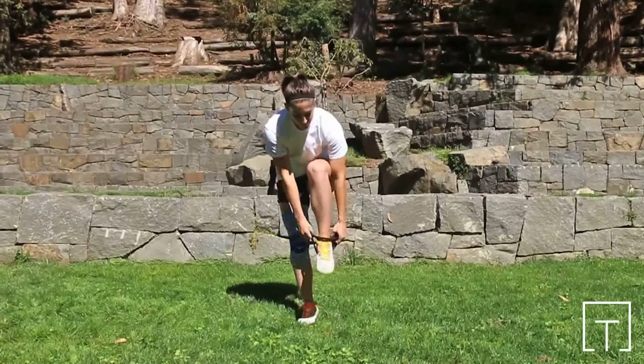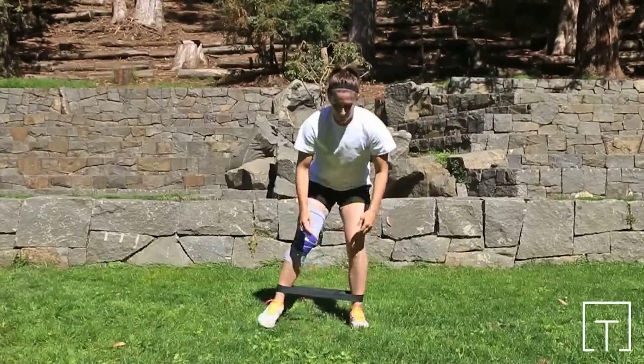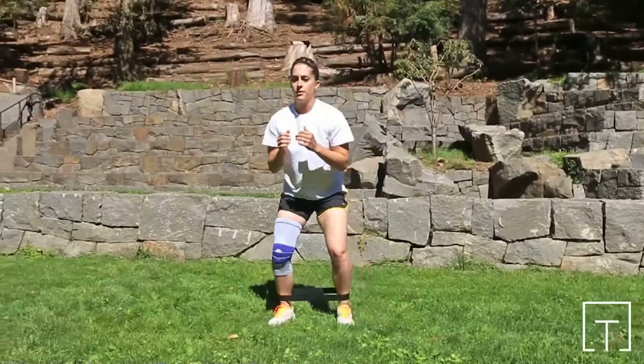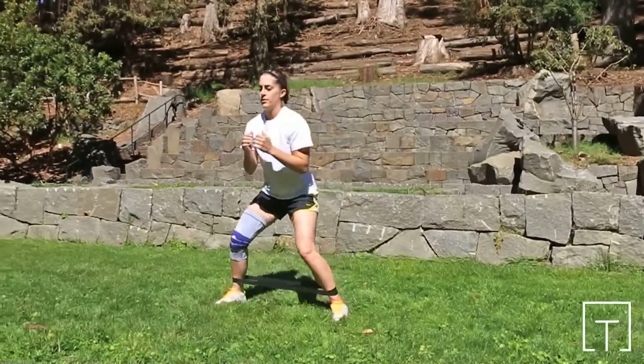Banded Side Shuffle. This exercise is intended to strengthen the muscles of the lower extremity, with emphasis on the muscles of the posterior hip. The GenuTrain Knee Sleeve from Bauerfeind may aid your exercise performance by providing support to increase knee stability.